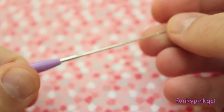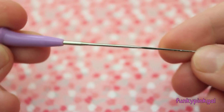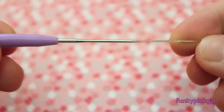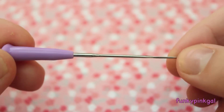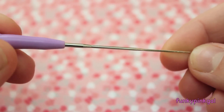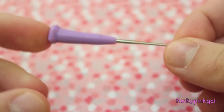I have one needle tool. I got it at AC Moore for two dollars and it came in a pack of two. These are actually wool felting needles but I use them for clay. I just think it's better because it comes with a little cap.